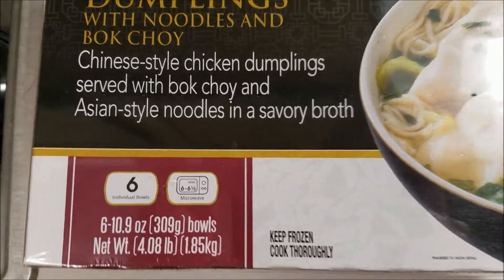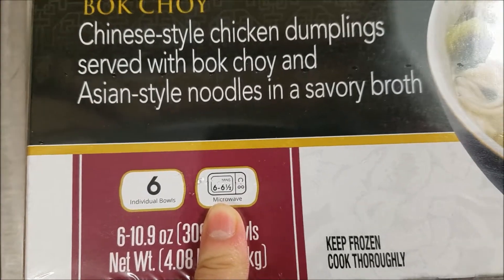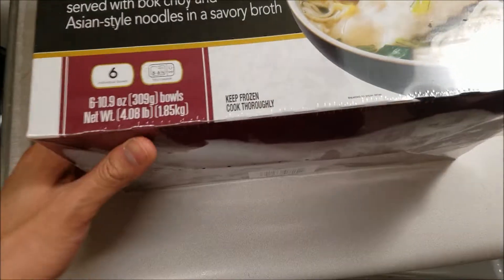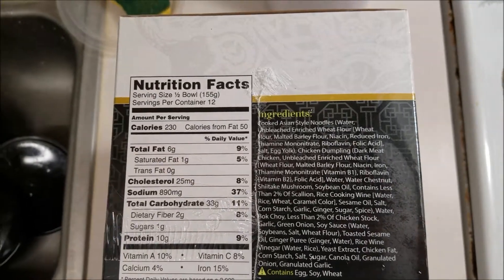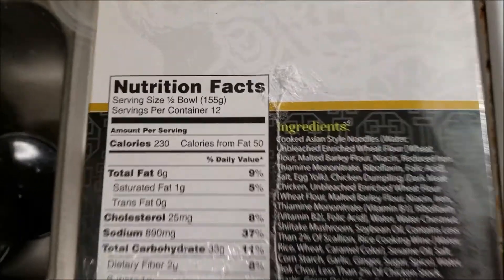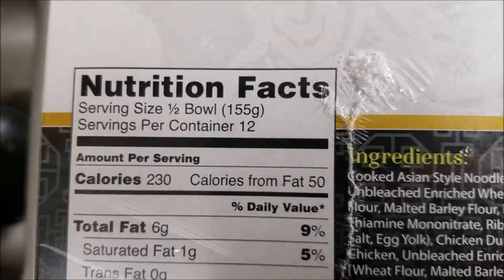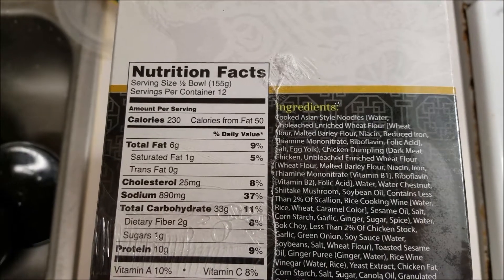Alright, so cooking instructions. You actually microwave this one for longer — six to six and a half minutes. The other one was like three minutes. So let's take a look at the nutritional information. So 230 calories per serving, and each bowl actually contains two servings, right? So whenever I eat a bowl, I'm actually eating two servings.